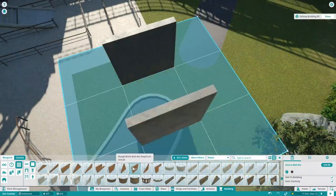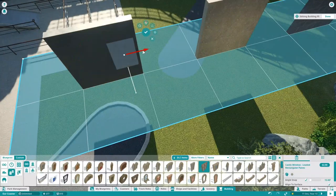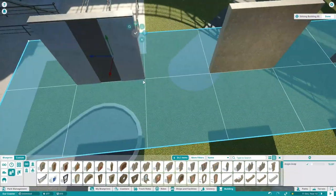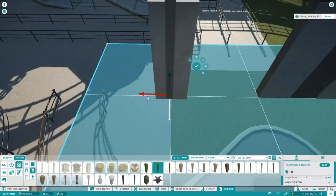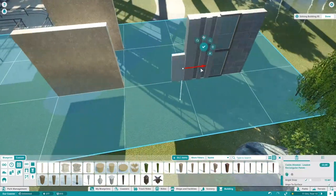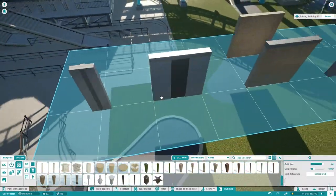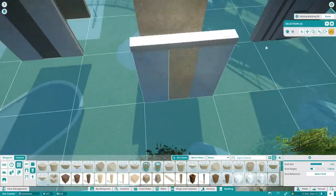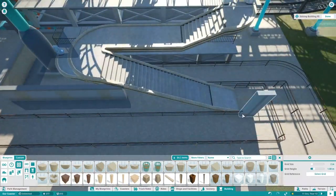I wanted to talk a little bit about the architecture of the station which you are going to build in this episode. You've already seen the final result in the thumbnail. This is hugely inspired by the very classical Bauhaus approach, and I actually wanted to take a minute or two to talk about the Bauhaus in general, since most of you maybe don't know about it.